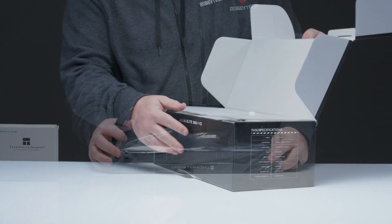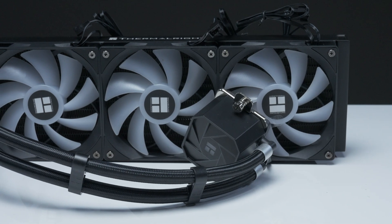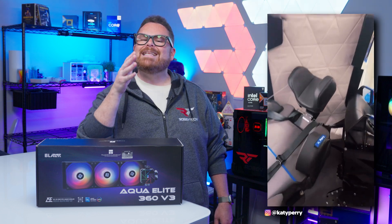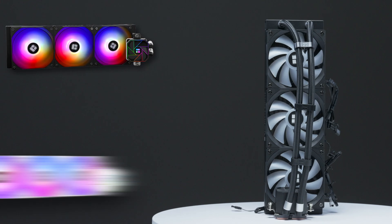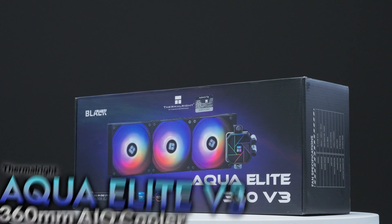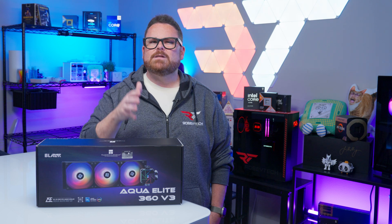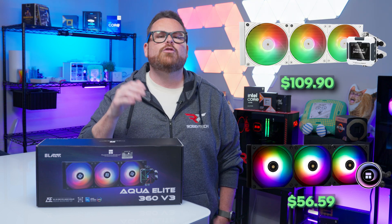That $54 gets you a full 360mm radiator and customizable RGB on both the pump head and its three gorgeously illuminated fans. Elsewhere in the PC building world, prices have soared, making coolers like the Aqua Elite 360 so important. It comes in black or white for right around the same price, and in three sizes to match different budgets and needs. At this price, it's the cheapest in our current AIO lineup for comparison, and its two nearest competitors — the Frozen Warframe and the Frozen Note — are both Thermalright products as well.